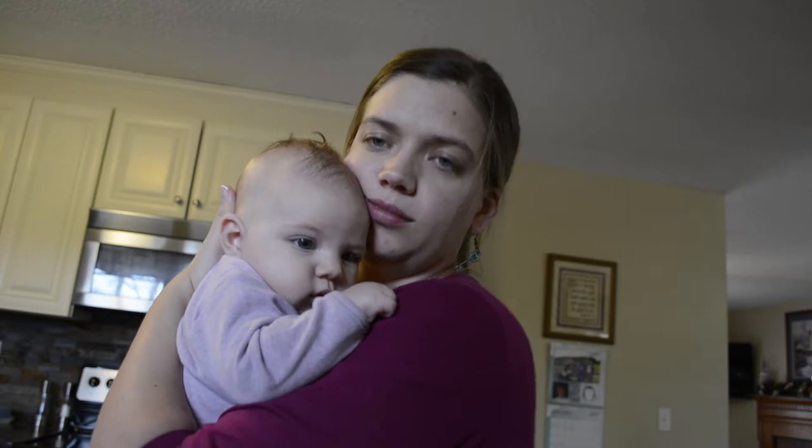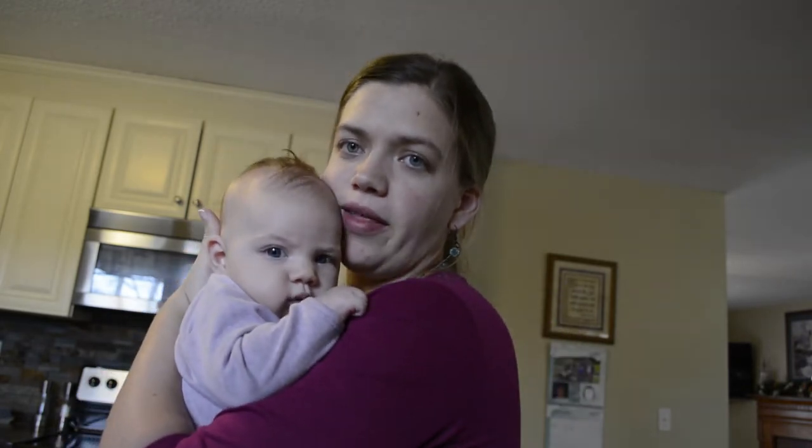We're just waiting to make the pot pie and just waiting for the chicken to cook. I'll chop some veggies and throw it in there, mix it all together, and boom, it'll be done.